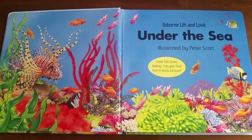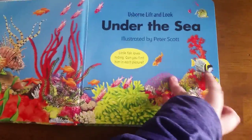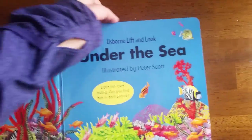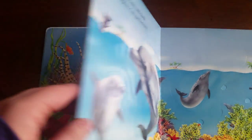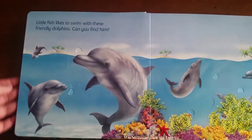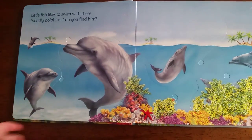This particular book has a little fish that's hiding and you can find in each picture. It's got those nice sturdy board book pages with nice rounded corners. I'm not going to lift up these flaps but I just wanted you to get to see inside a little bit.